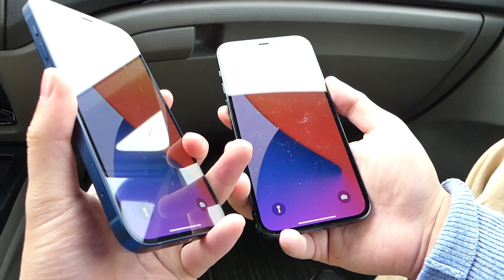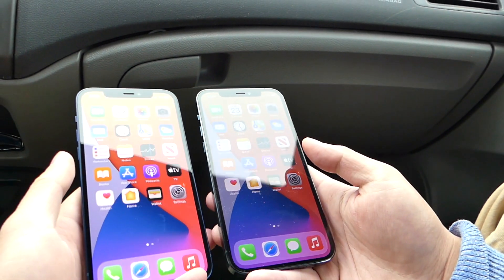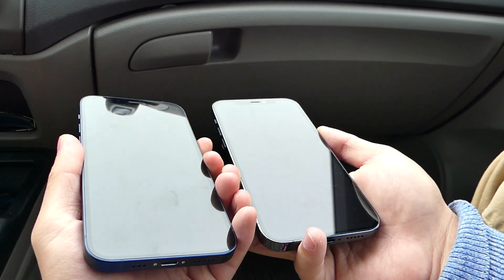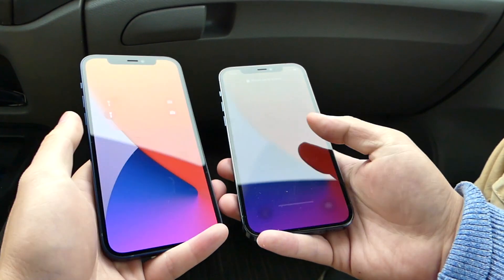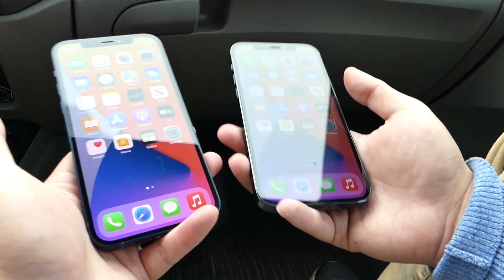Let's check if there are any improvements with angles. We're gonna turn them both up and swipe — at that angle it's still fine. Now at exactly 90 degrees, flat on the surface: nothing works. So there you go, there are no improvements with Face ID in terms of the angle.